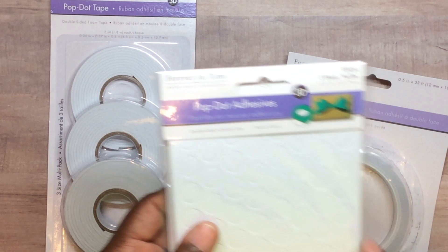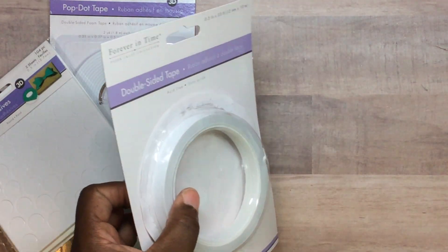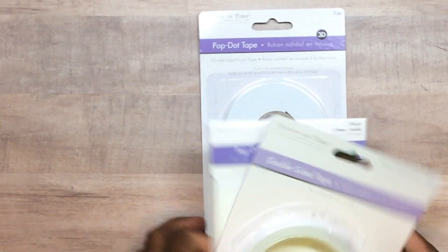They also had adhesive — three for five dollars — so I bought some foam dots and this other adhesive to try. I actually tried one in the hotel and it sticks really well. I remember a website used to carry this but they went out of business.